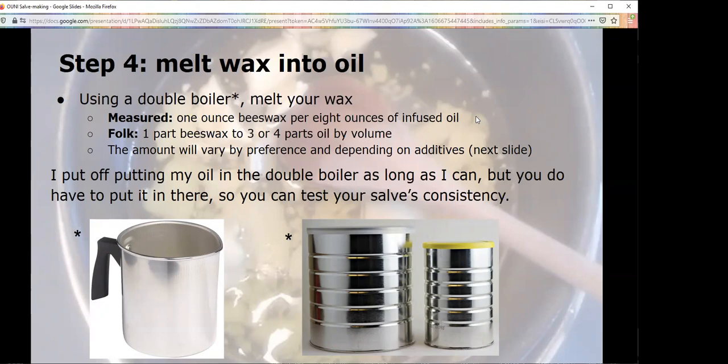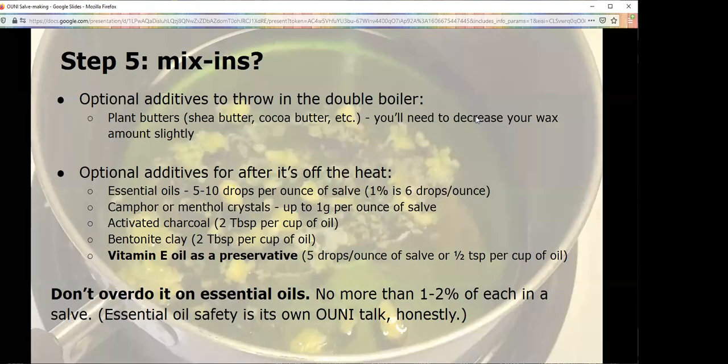The amount of beeswax you use will vary a little based on additives — we're on to step five. If you're feeling very fancy and want to add shea butter or cocoa butter, really any plant butter, you will use less wax. It's not a one-to-one — this is where you're very much fiddling, and it's a personal opinion that varies over time. I could give you my exact recipe and you're still going to have to mess with it. A lot of this is just doing it by feel. You've used lip balms before, so you have some idea of what consistency you want. If you mess up the consistency, you can just re-melt it and mess with it again — that's the best part. Plant butters you add while it's in the double boiler.